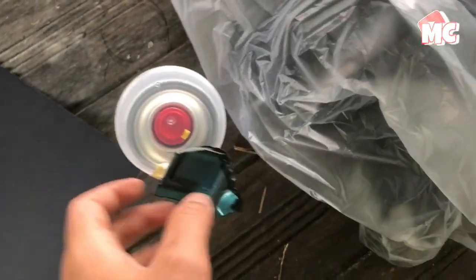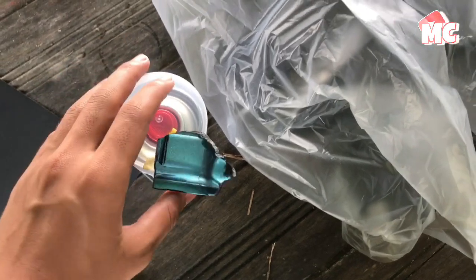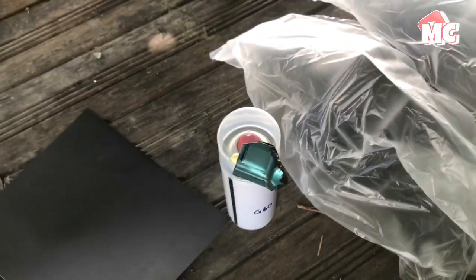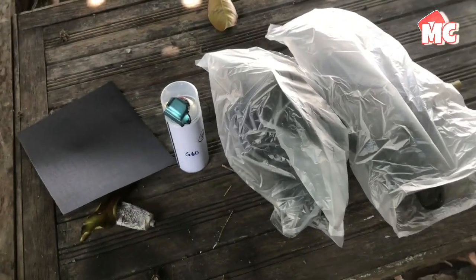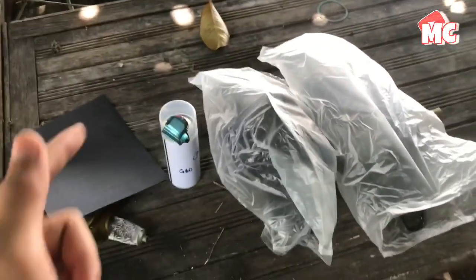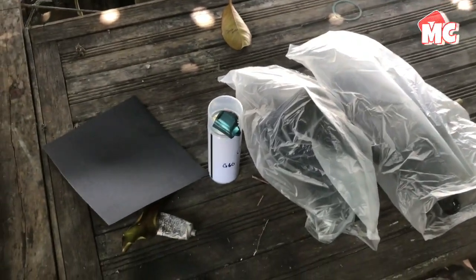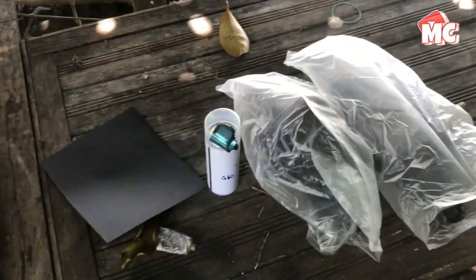Sebab nak buat untuk raya ni, jadi aku terpaksa lah kena beli cover set baru ni. Untuk clear dengan putih aku dah ada kat depan, aku dah tengok nak ambil. Jadi aku tunjukkan macam mana, korang tengok je lah sampai habis. Sambungan untuk tu, dan aku nak buat project cover pen dia pulak. Jadi buat raya je lah, jadi korang layan je. So let's go.